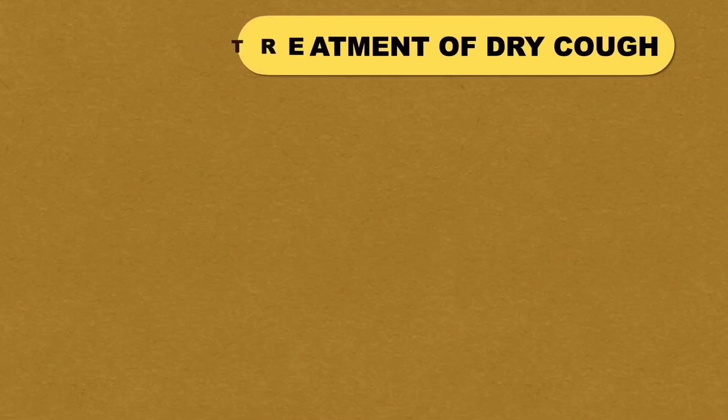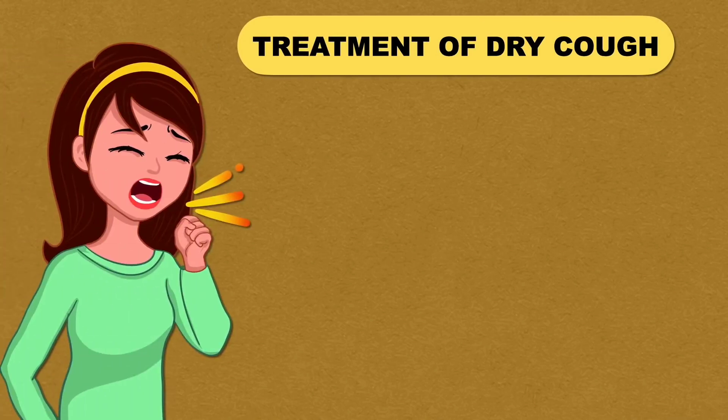Hi everyone, welcome to Medina's Academy. Today we are going to see some of the very common treatments for dry cough. But before that, let us understand what dry cough is.